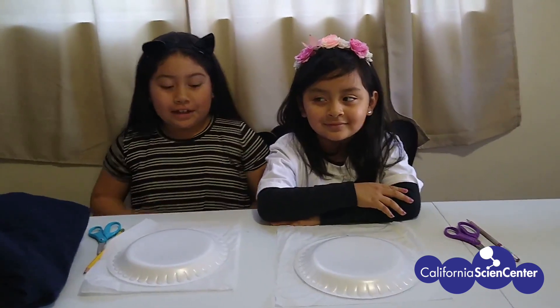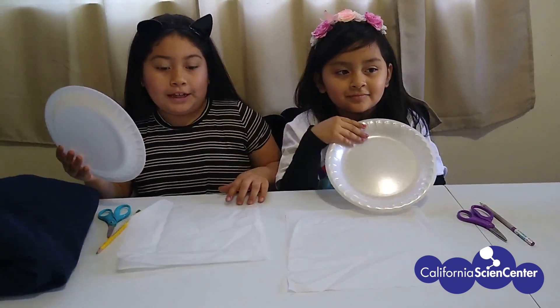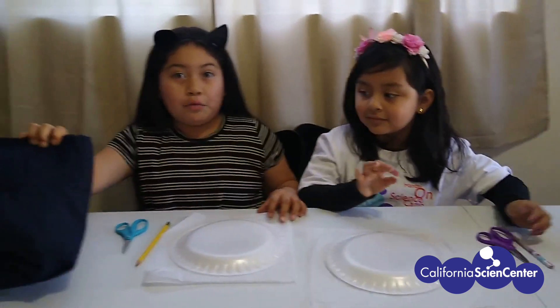Hi everyone! So scientists, today we're going to make a snake charmer. The materials you will need are anything circular — we are using a paper plate — tissue paper, a pencil, scissors, and wool, any type of cloth.